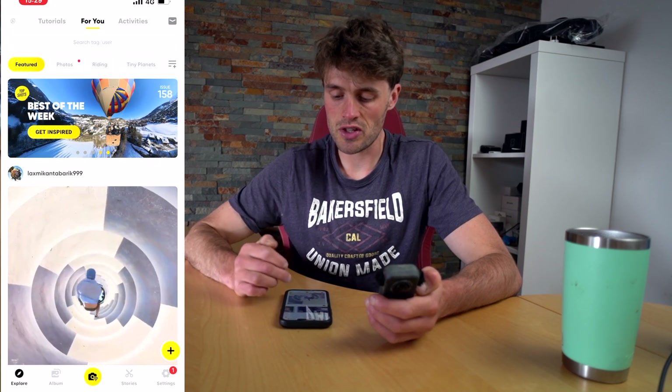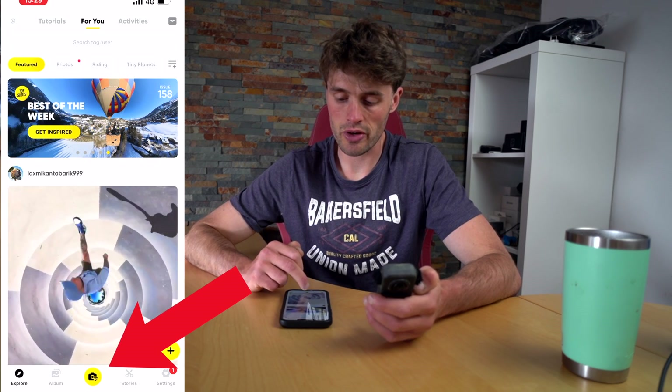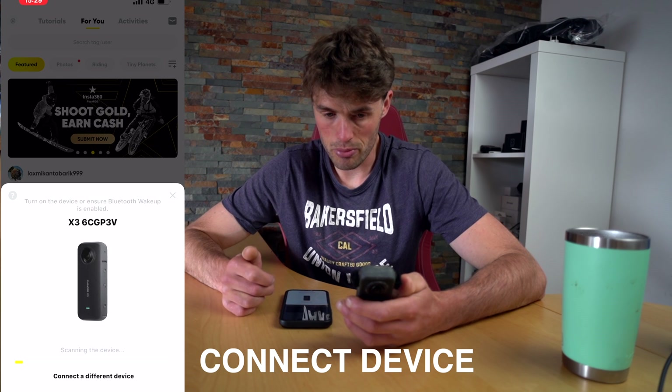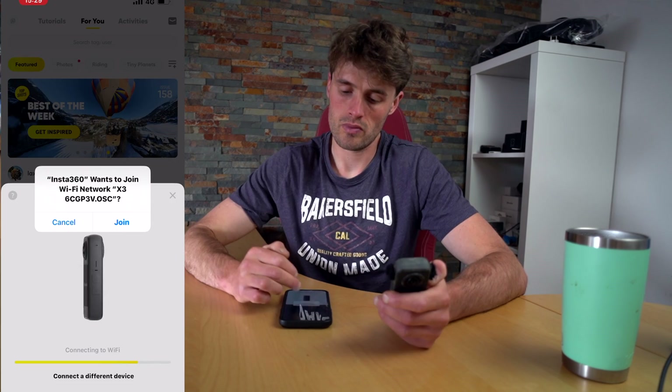To connect with devices you're going to click this yellow button at the bottom of your screen on your phone. Your phone should recognize your camera straight away so you can tap to wake up. It will connect to your device. Click join. Now we are connected up.